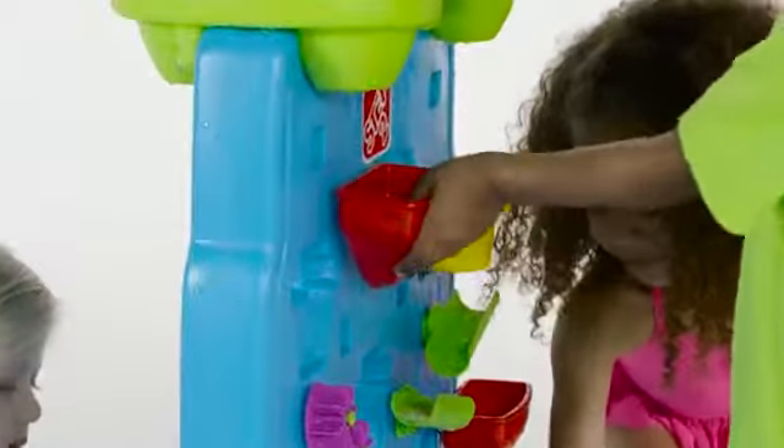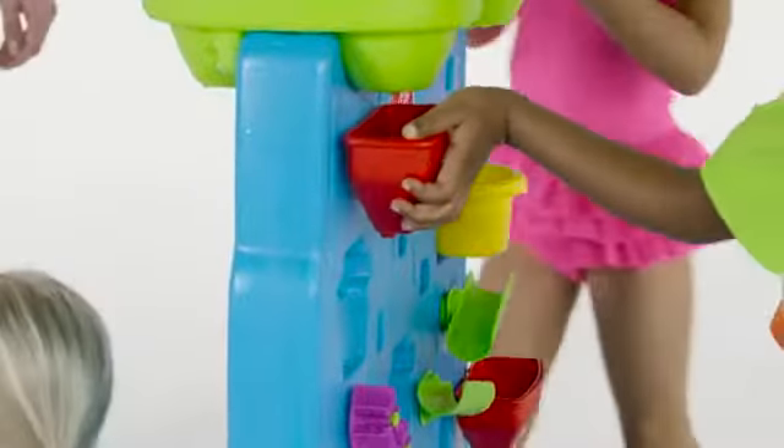Kiddos will even learn cause and effect with this water wall as they mix and match the movable zigzag maze, creating endless ways to play.